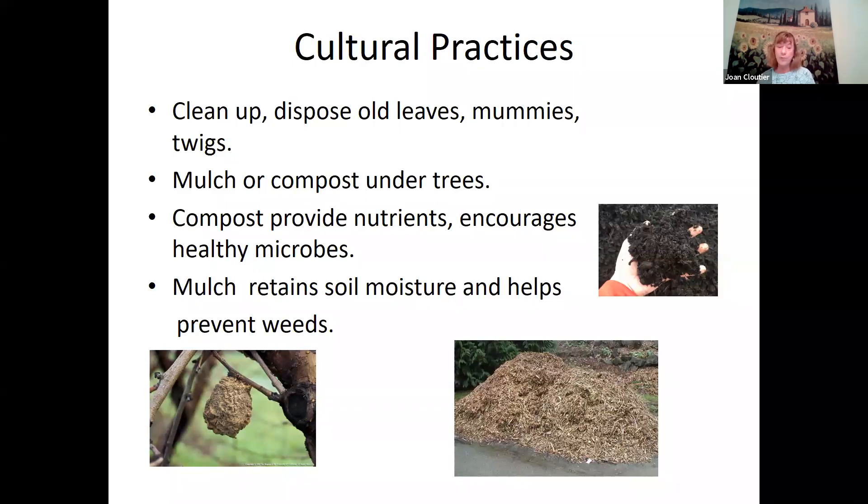Compost has a lot of really beneficial microbes that help roots take up moisture and nutrients. Some microbes will even attach to your roots and prevent diseases from coming in. They're finding out a lot of new things about microbes in compost, so composting is very beneficial. Mulch will also retain soil moisture and help prevent weed seeds from germinating. You can use a lot of different things for mulch.